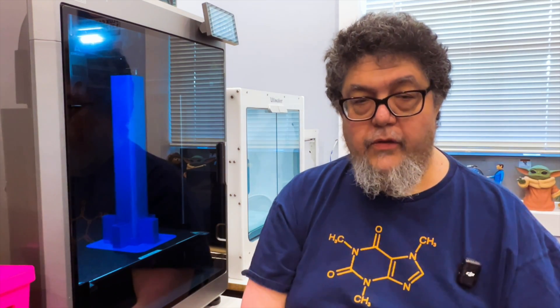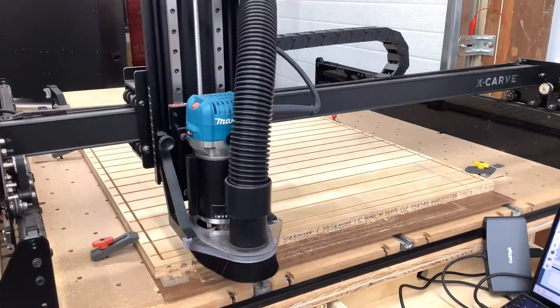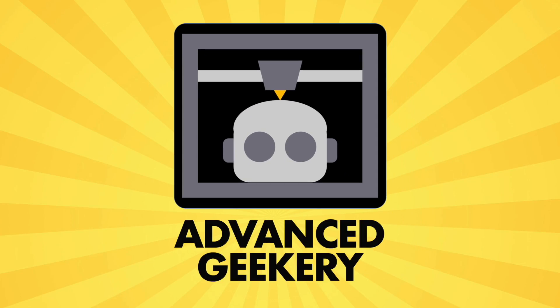The K2 is finally fixed. Welcome back to A Dance Geekery. My name is David Goertz, and the K2 here finally works.